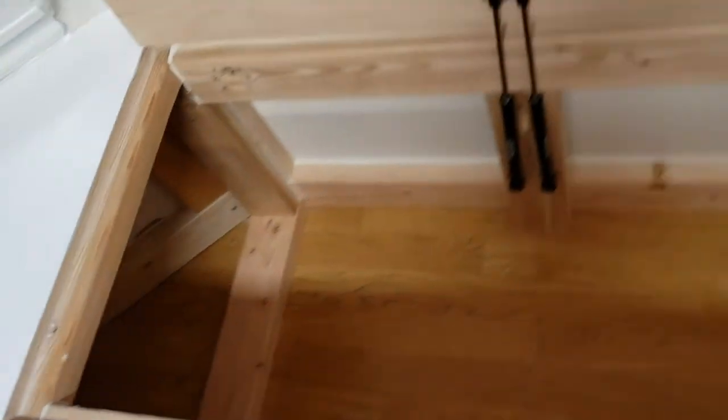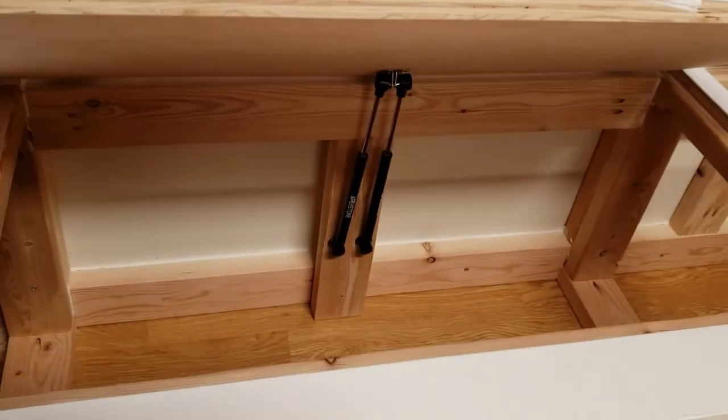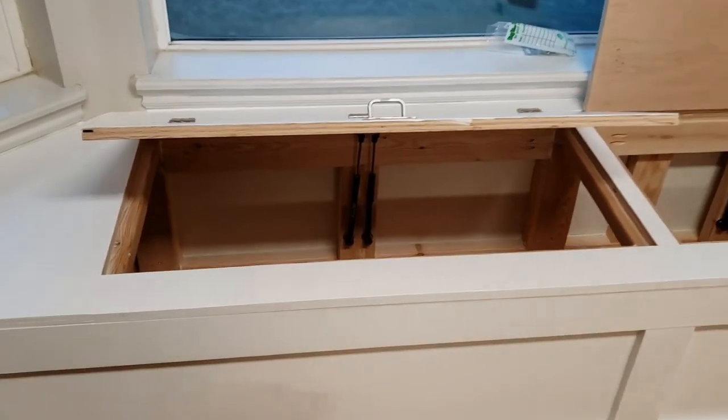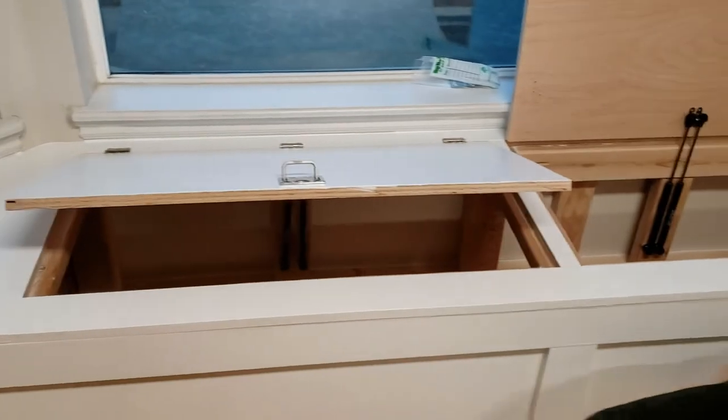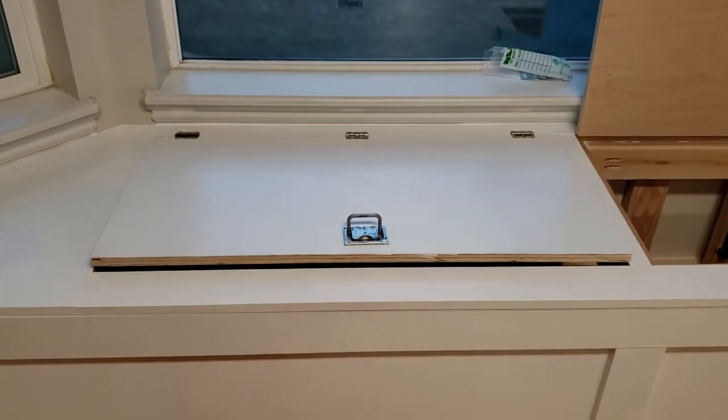We could have just built this in with a flat top and it would have been easier. But we want to utilize all of that space inside for storing appliances and various things in our kitchen, and we wanted to make sure it was nice and safe with those big heavy doors. You can see that it just closes down nicely.